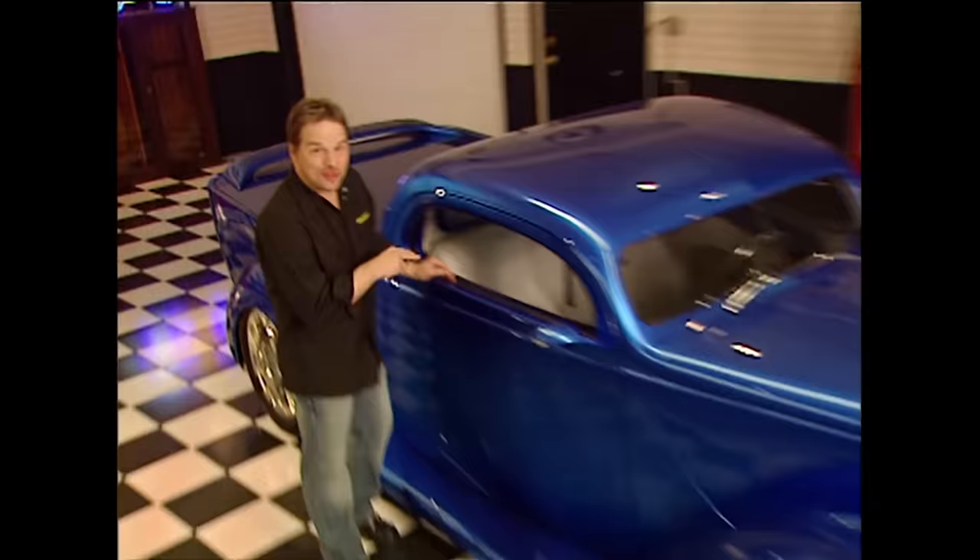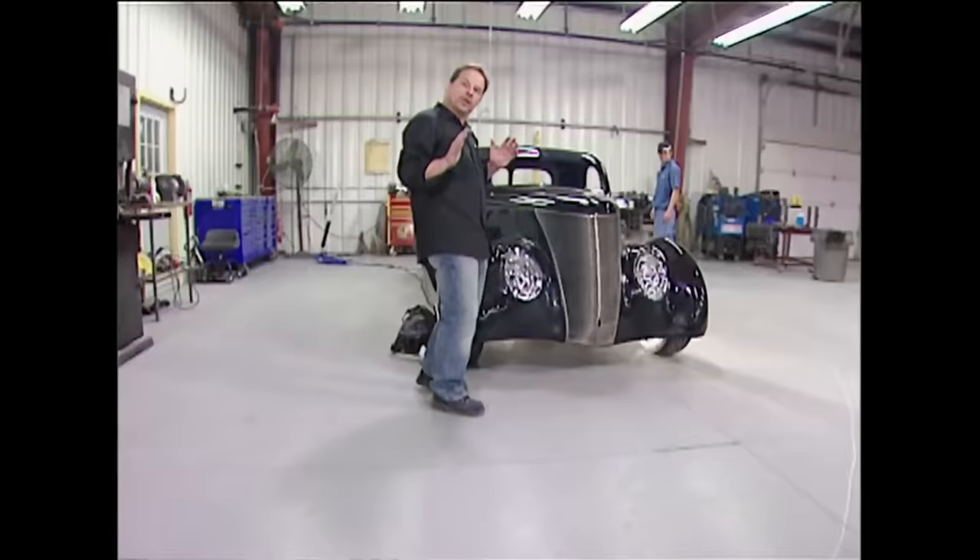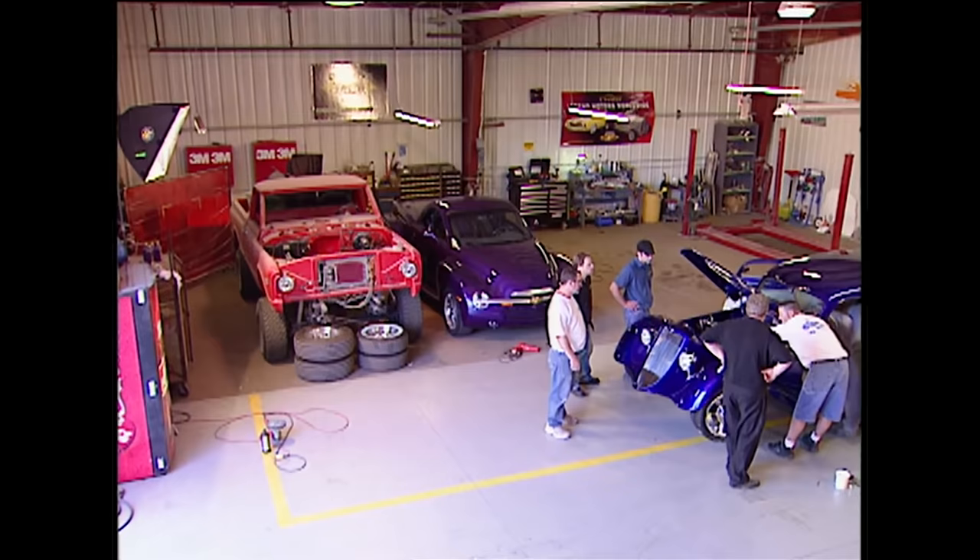Today we're starting a brand new project to build an awesome 37 Ford. We're going to one of the best fiberglass rod builders in the nation to pick up the rolling chassis for our new hot rod truck. That's all today here on Trucks.